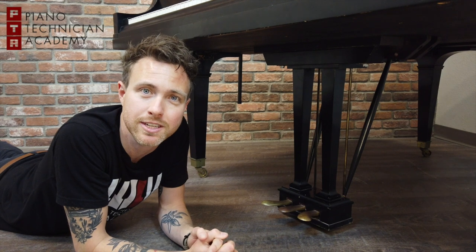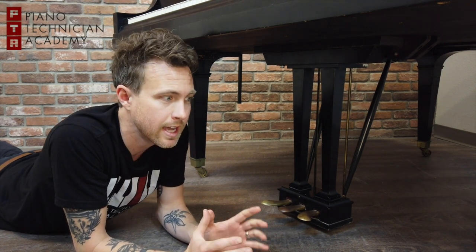Hi guys, this is Michael from the Piano Technician Academy, and today we're going to talk about what the pedals do on a piano. I am underneath a grand piano right now, so we're going to start with that.